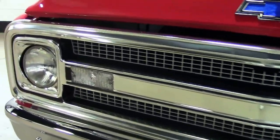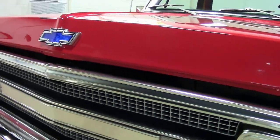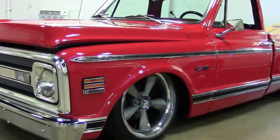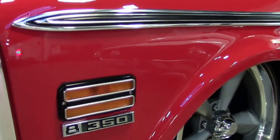Red exterior, you're going to have black and red interior. It's a 350 cubic inch V8, automatic transmission, mildly built engine. You got air ride in this folks.